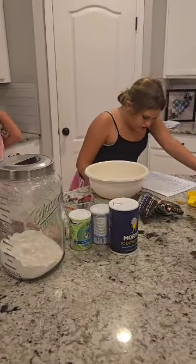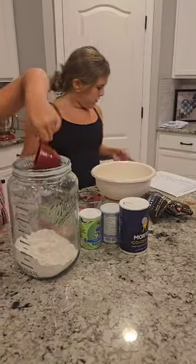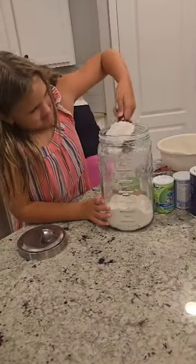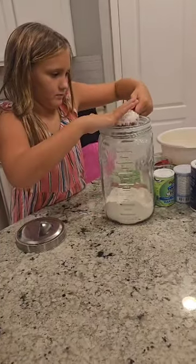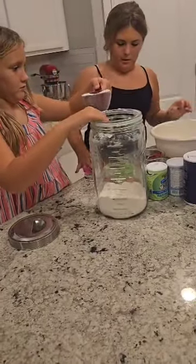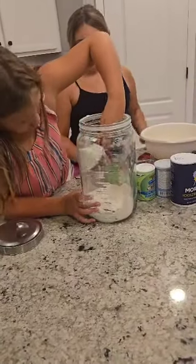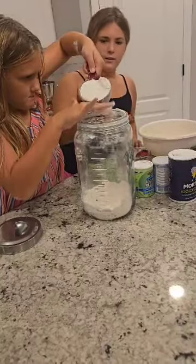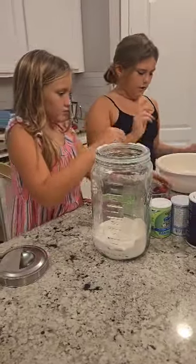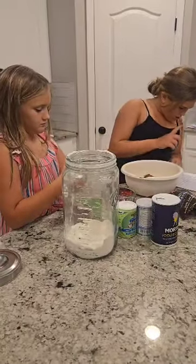Then we will do flour — so we do one of these first. Just a little bit more. Then put this in here — put the cocoa powder. And then we will do baking soda.